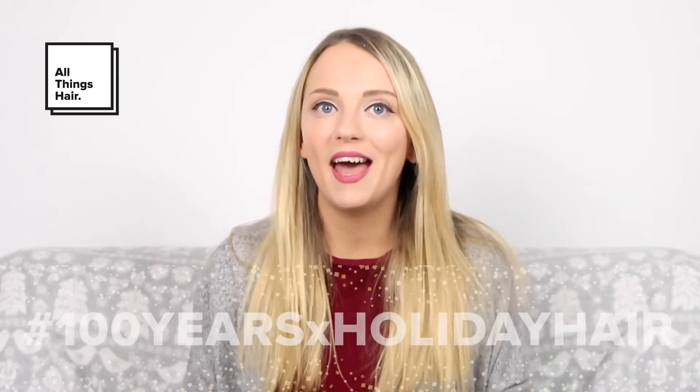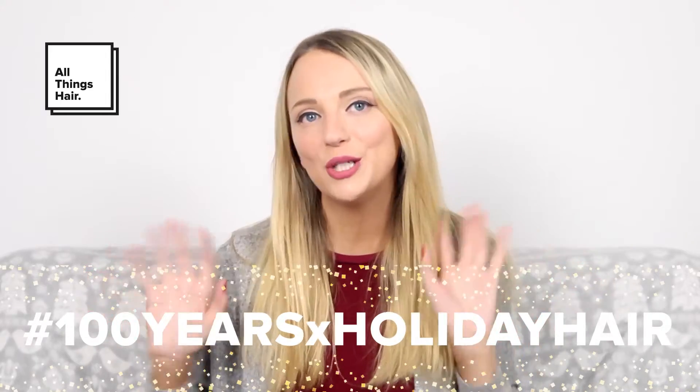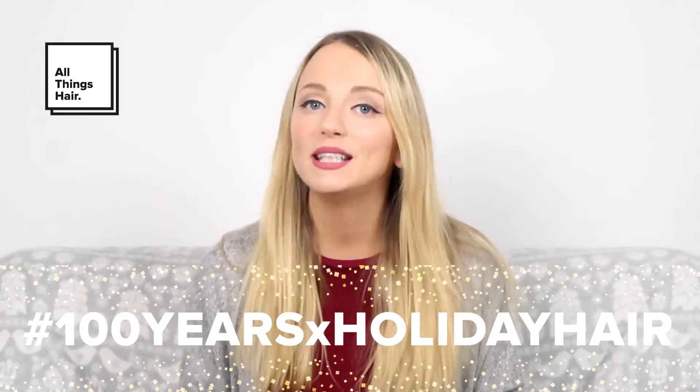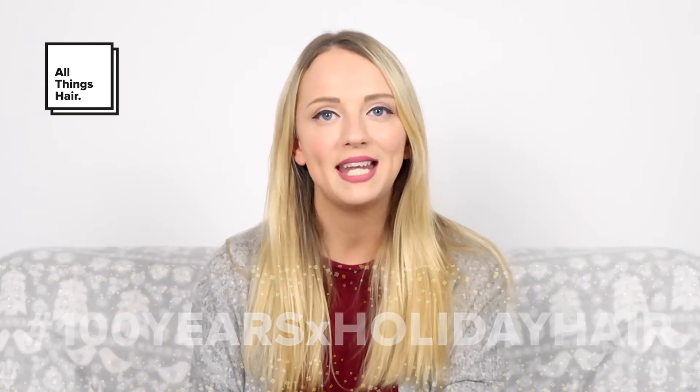Hey guys, it's Carla from the channel The London Diaries, and this holiday season I've teamed up with All Things Hair as part of the 100 Years of Holiday Campaign, where 10 YouTubers have come together to recreate fantastic party hairstyles inspired by classic looks throughout the past 10 decades.